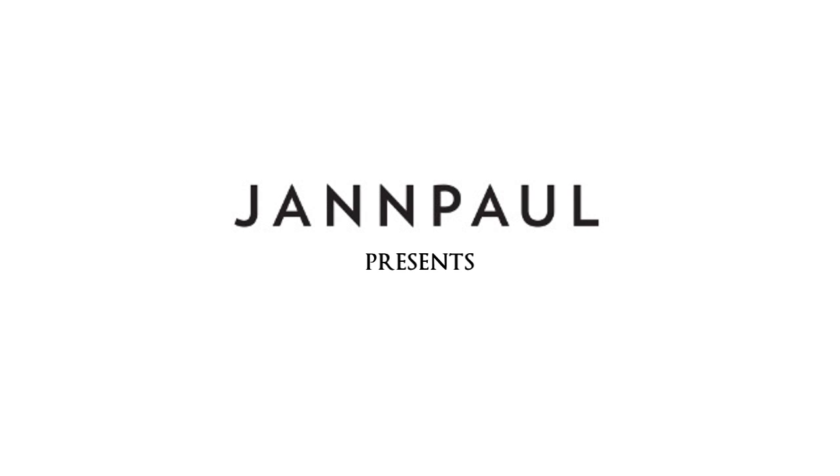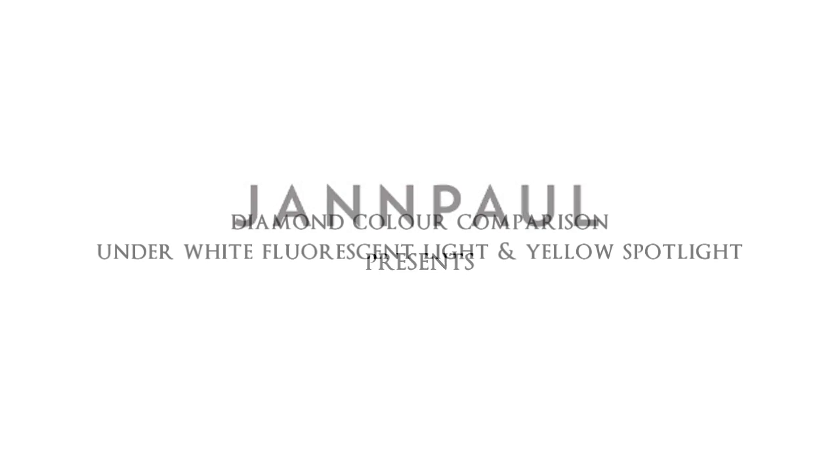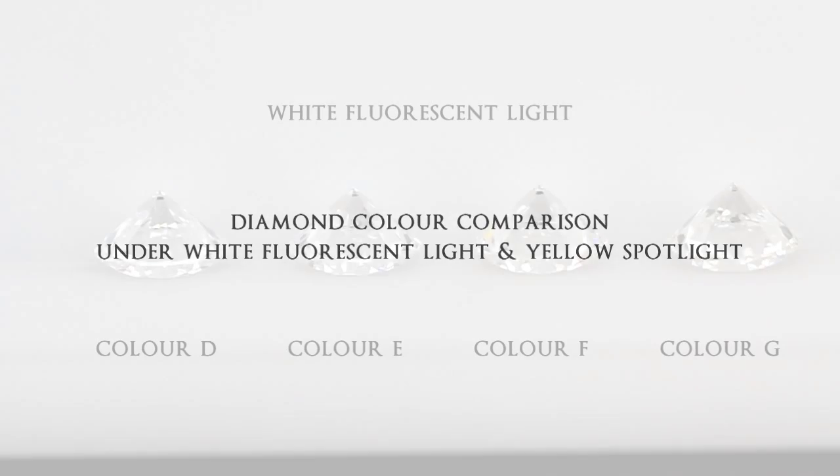Hi, this is Casey. In this video we'll be showing you the difference in color between some diamonds. We'll be using mainly D to G colored stones, placing them under two different lightings to show you the effects.